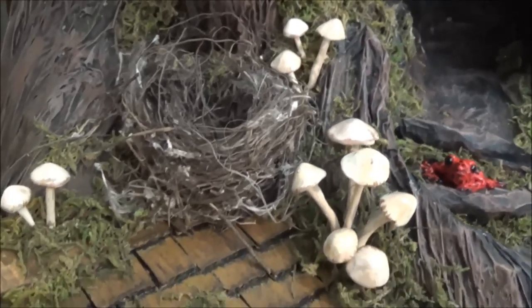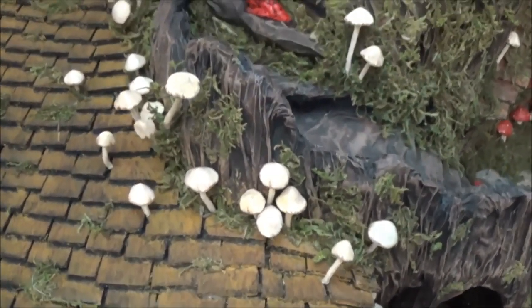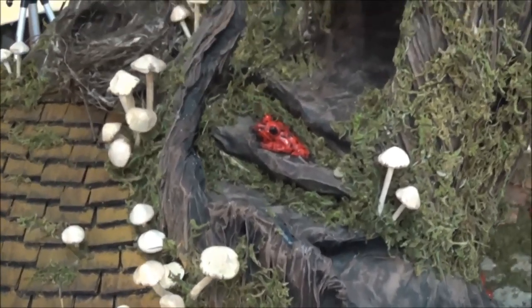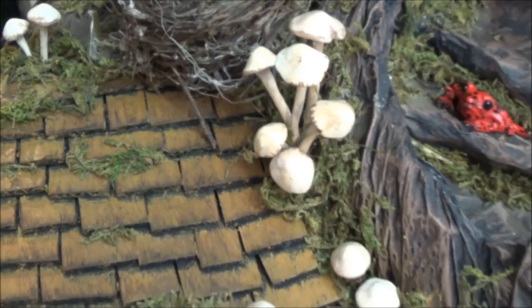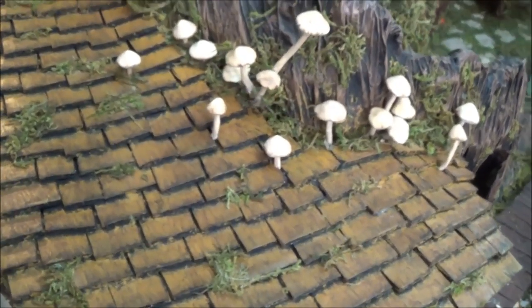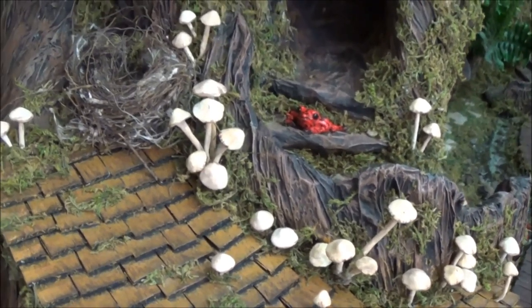That brings us to the end of this video. I hope you enjoyed it and got some ideas for building your own roof — maybe some mushrooms for it too. If you do make a roof like this, I'd love to see it — you can post pictures on my Facebook page, Where the Gnomes Live. Thanks so much for watching and we'll see you super soon.